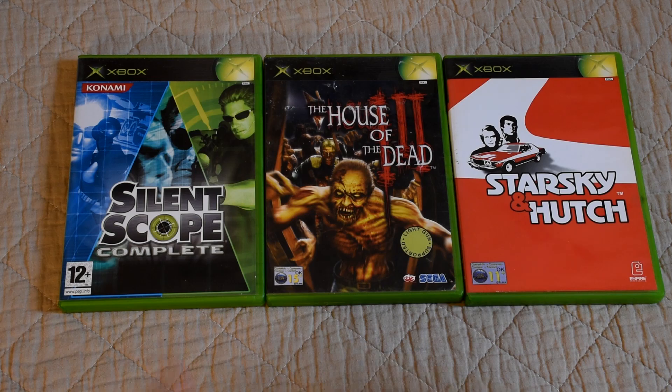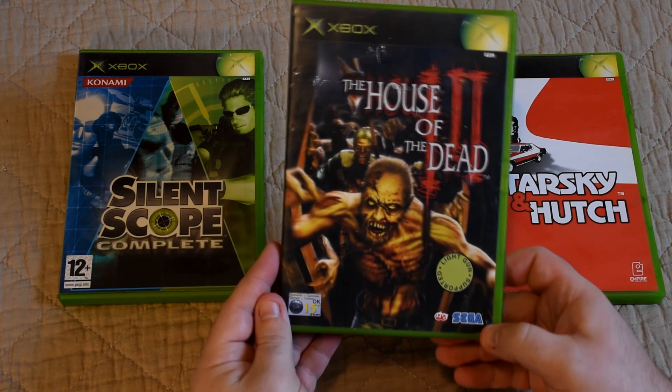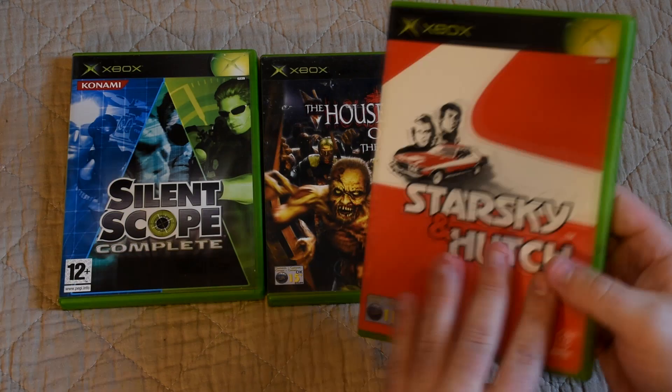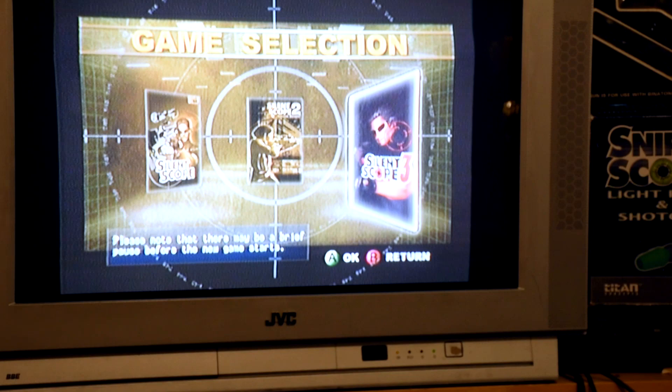Which neatly leads us onto the games — there were 6 titles spread across 3 releases. We get Silent Scope Complete, which has the 3 Silent Scope games. We get House of the Dead 3, which also included an unlockable House of the Dead 2. And we have Starsky and Hutch, which the box promises has light gun support. So let's start by checking out the game that this gun was designed for: Silent Scope Complete.